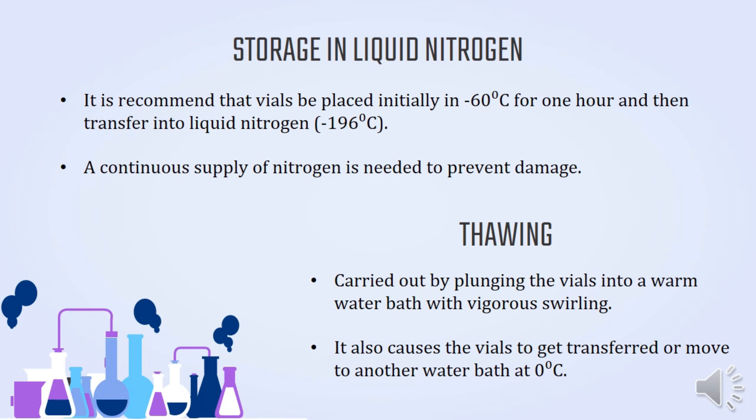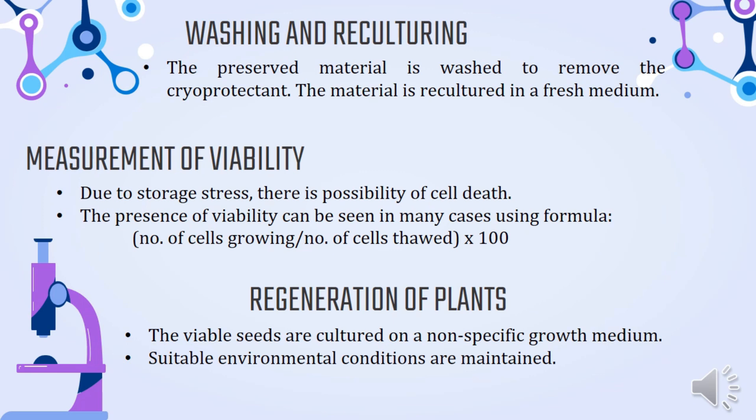The thawing process is carried out by plunging the vials into a warm water bath with vigorous swirling, then transferring them to another water bath at 0 degrees Celsius. Next is washing and reculturing: the preserved material is washed to remove the cryoprotectant and then recultured in a fresh medium. Measurement of viability follows — due to storage stress, there is a possibility of cell death. Viability is calculated using the formula: number of cells growing divided by number of cells inoculated, times 100.